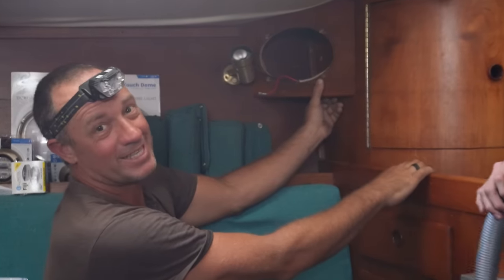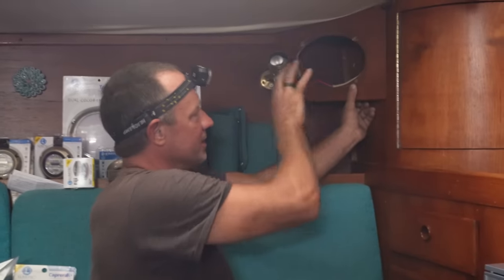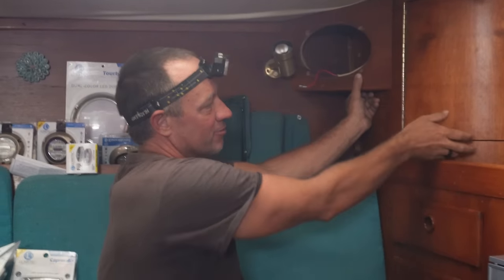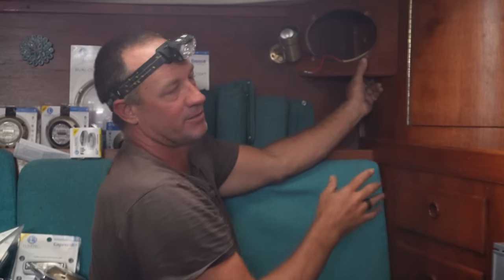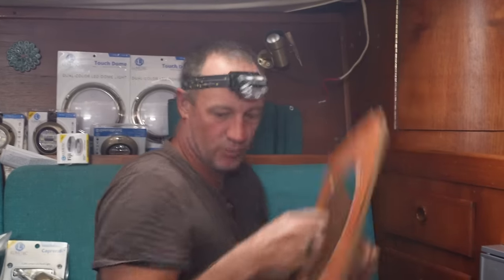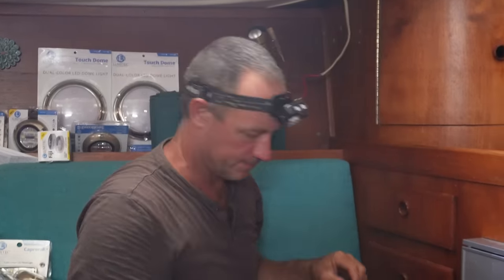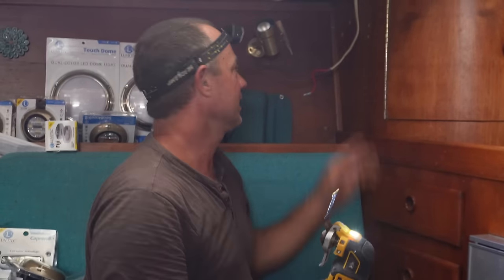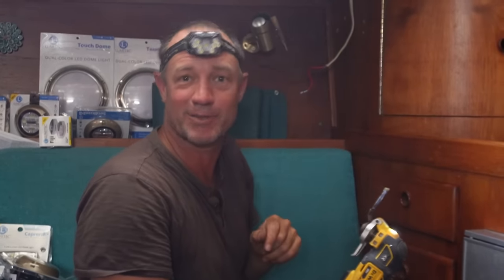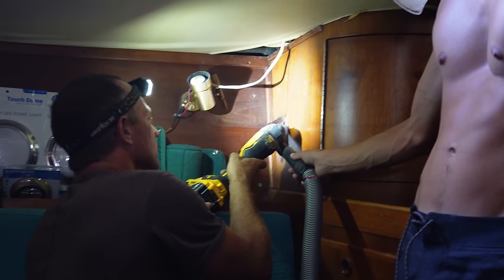Not always is the job easy. I've cut a little hole just here so I can access the bolts - the bolts need to come out, but it's behind the speaker. Otherwise I'd have to remove all this cabinetry and the headliners, which is a much bigger job. This will be an easy way to inspect in the future. This is where the oscillating tool comes in handy - I can get in and neatly cut out a little inspection port and remove the bolts. In ten years' time I'm going to think that was a smart idea.